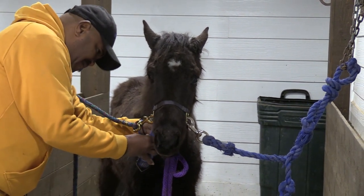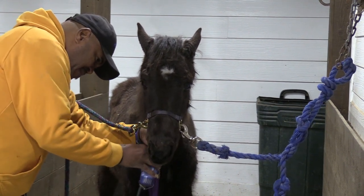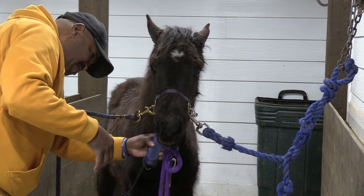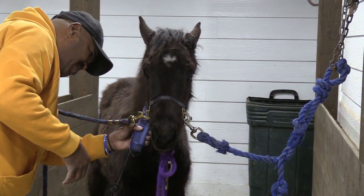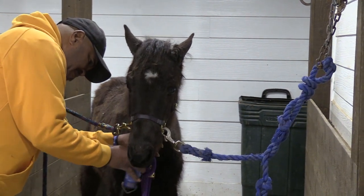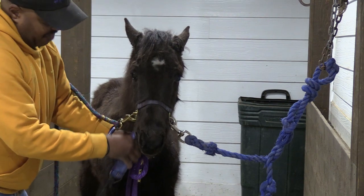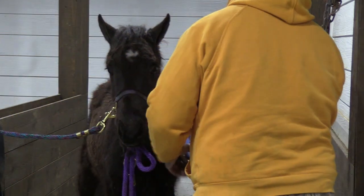I know a buddy of mine told me, 'Oh, you're already making a pet out of them.' Well, to me, all of them are pets. I can't help it — you pet on them, you talk to them. Did you see that? That colt finally realized that he wasn't going to get hurt or whatever and everything is all right. He's just standing there taking it. Yeah, he's sitting there now saying, 'How'd I look?'